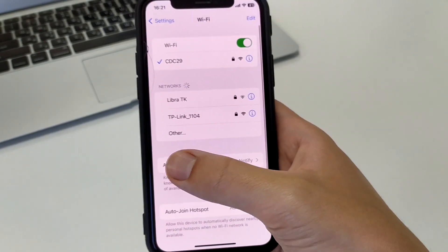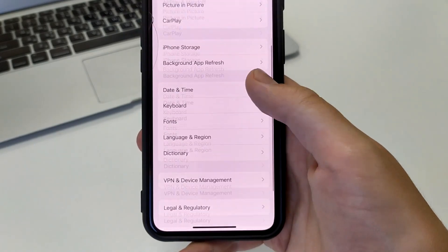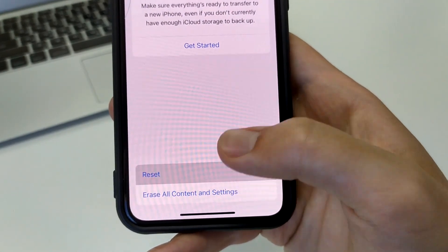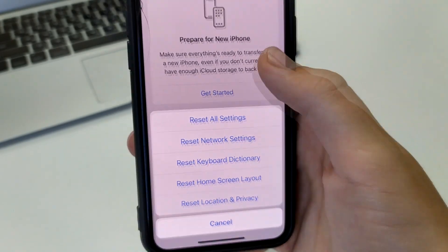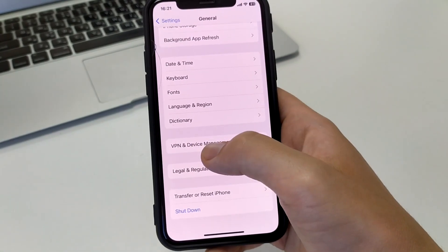The third way is to reset the network settings. Go to General, scroll down to 'Transfer or Reset iPhone,' and press it. Then press Reset, and click on 'Reset Network Settings' to reset all network settings. We will reset Wi-Fi, log into it again, and this should work.